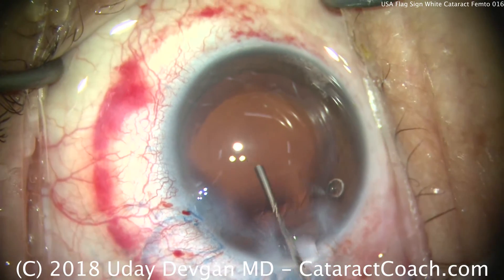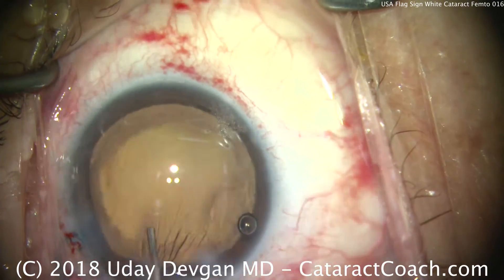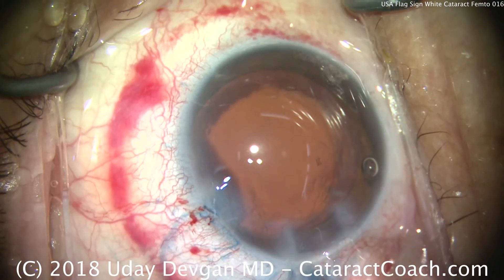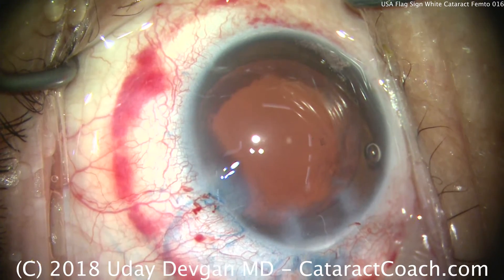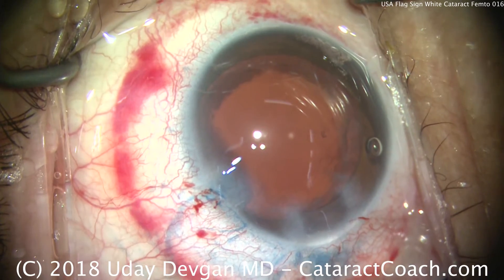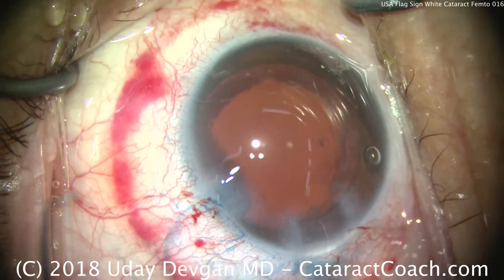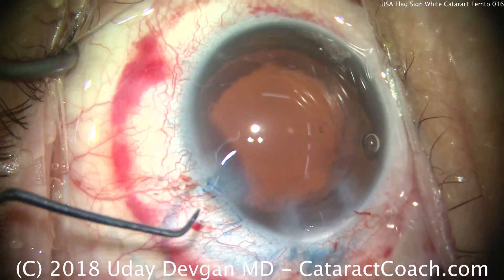The capsule bag is being inflated fully with viscoelastic — that's a nice fill. We're going to put our lens in the capsule bag. Here we're going to use a single-piece acrylic monofocal lens. Some of these patients who have white cataracts do have a little bit of extra inflammation in the post-op period.